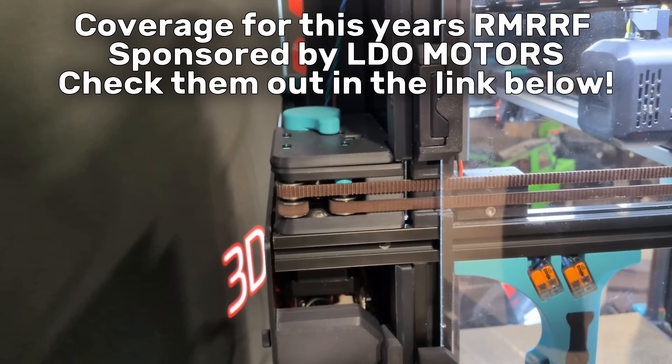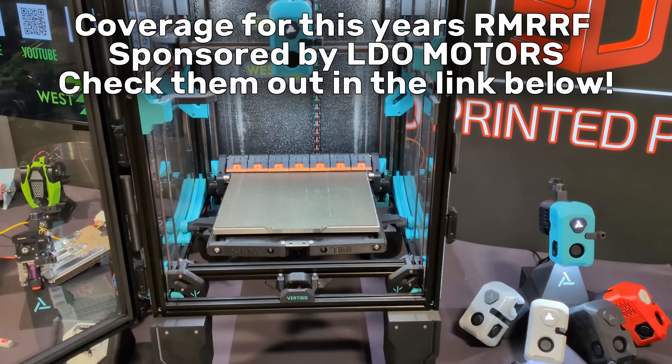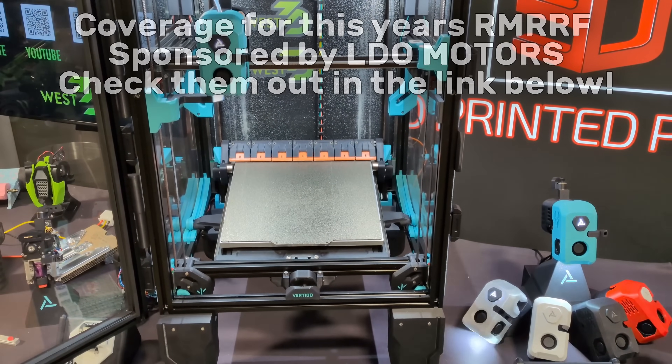Coverage for this year's Rocky Mountain RepRap Fest is sponsored by LDO Motors. For printer parts, kits, accessories, and more, check them out at the link in the description.